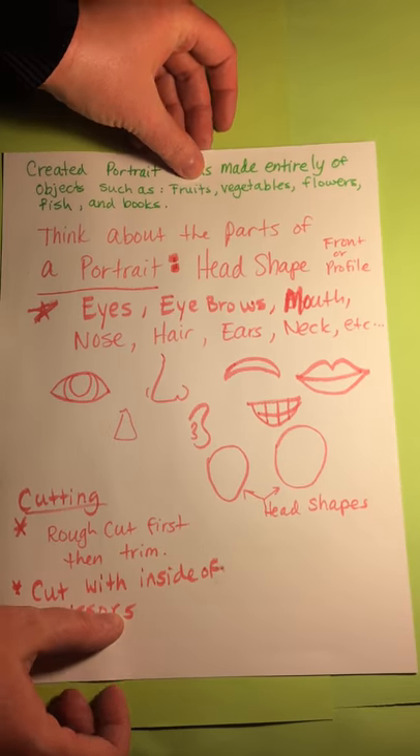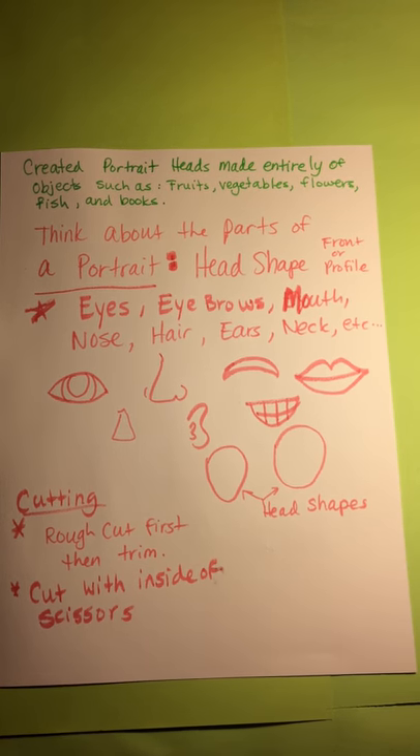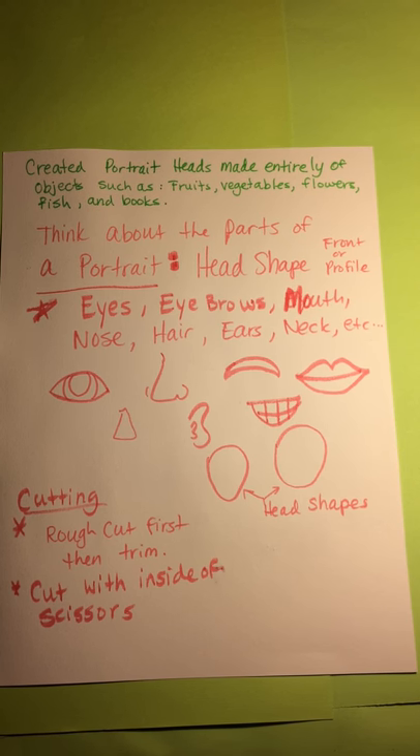A little bit about his work: he created portrait heads entirely of things such as fruits and vegetables, flowers, fish, and even books. And when we think of a portrait, it's a picture of a person, of course. When you get your picture taken at school or your parents take your picture, it's a portrait of you.